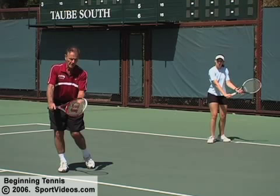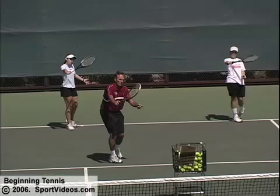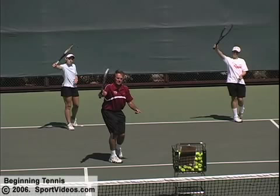Notice how my racket face is beveled as it was in the forehand, pretty much perpendicular to the anticipated flight of the ball. I lift that ball out to where I want it to go, and slowly the very tip end of my racket comes around the ball, naturally and slowly, all the way around.